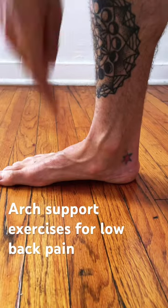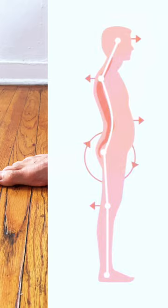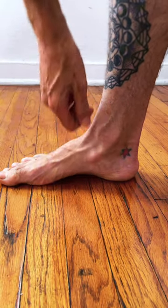Instead of deepening your back bends, which are giving you a flat arch and anterior pelvic tilt and more back pain, why not try lifting your arch?